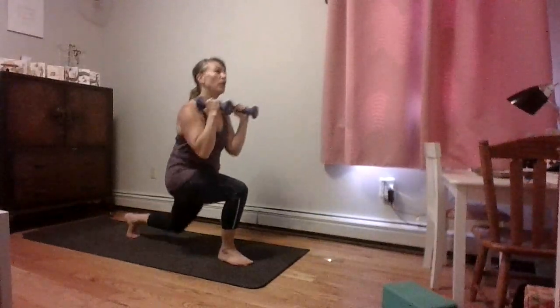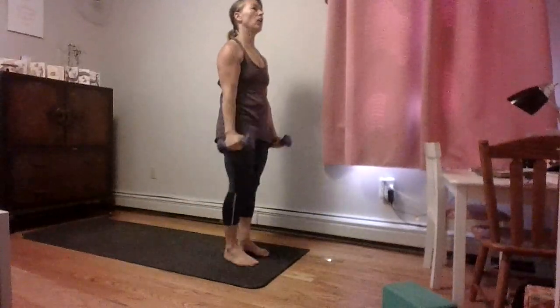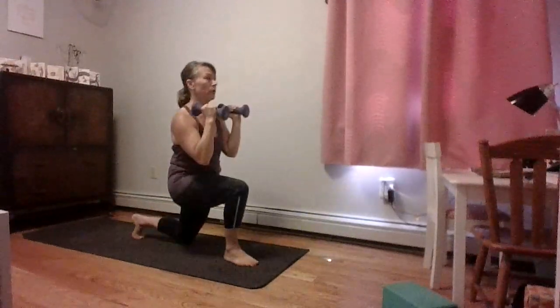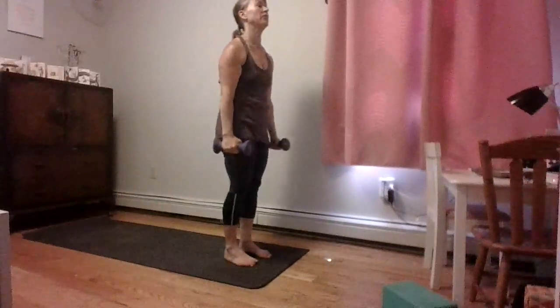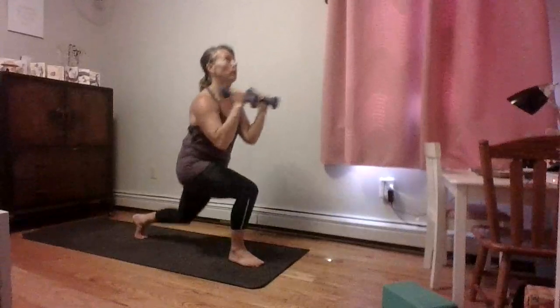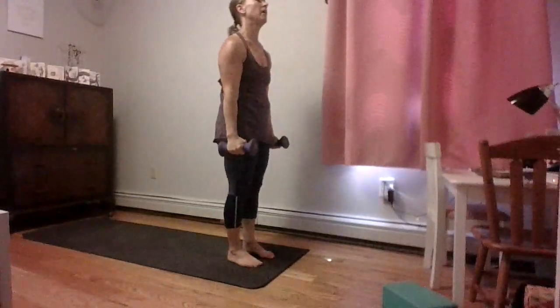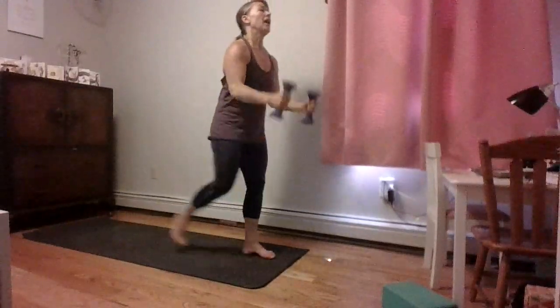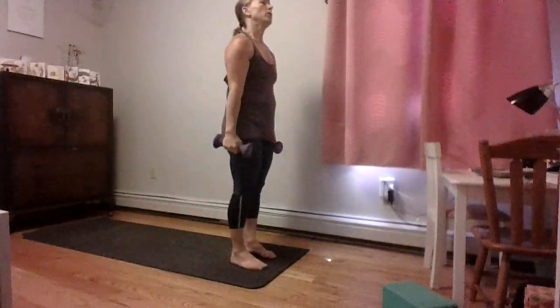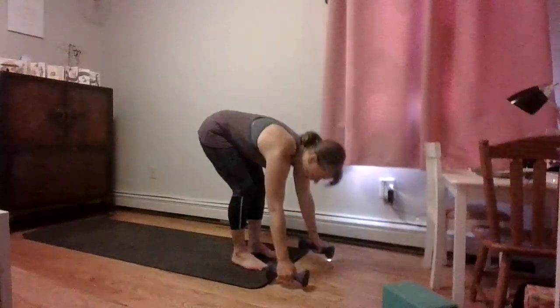If you want to go faster you can, as long as you feel confident and strong that you're doing this right. Sweat dripping. Last one. Set those weights down.